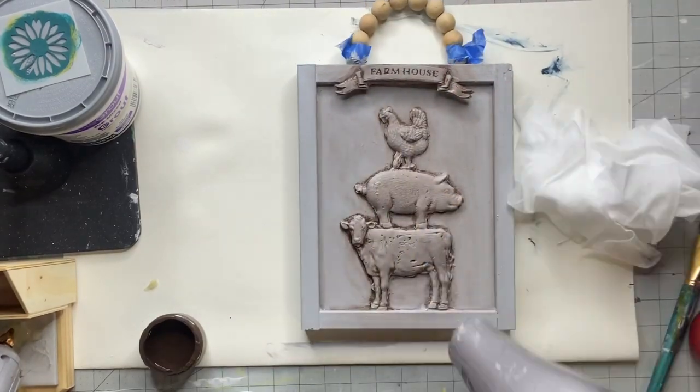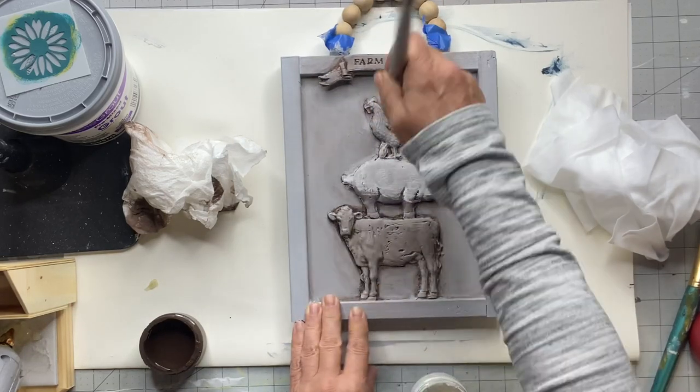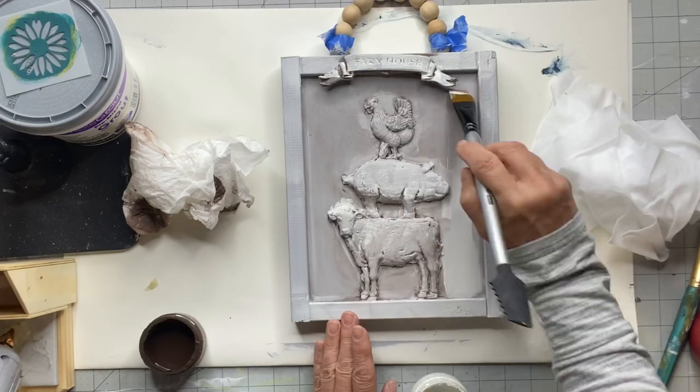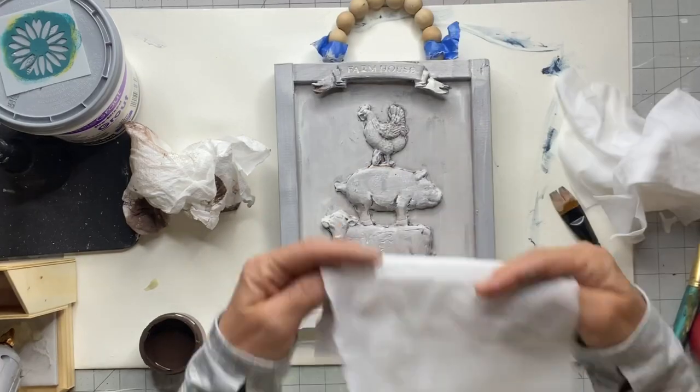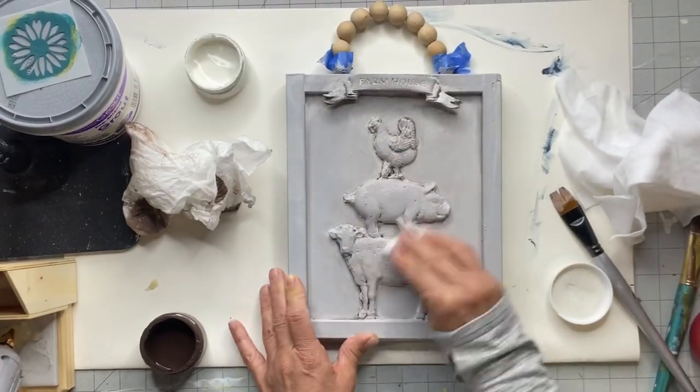I'm just wiping the chocolate back — you can use a paper towel or baby wipes. Then I'm going to go in with some wet Snow Owl, which is just our white, and do the same thing. This is going to give the project a lot of depth.